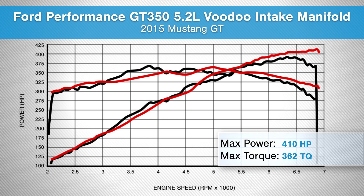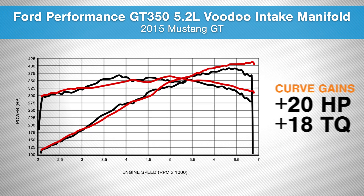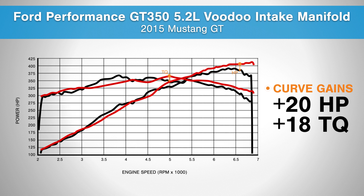The stock baseline runs showed us 390 horsepower and 366 foot-pounds of torque. After the manifold, throttle body, and tune, we saw 410 horsepower and 362 foot-pounds of torque. That makes for peak gains of 20 horsepower and a 4 foot-pound loss of torque. Your curve gains are 20 horsepower and 18 foot-pounds of torque.